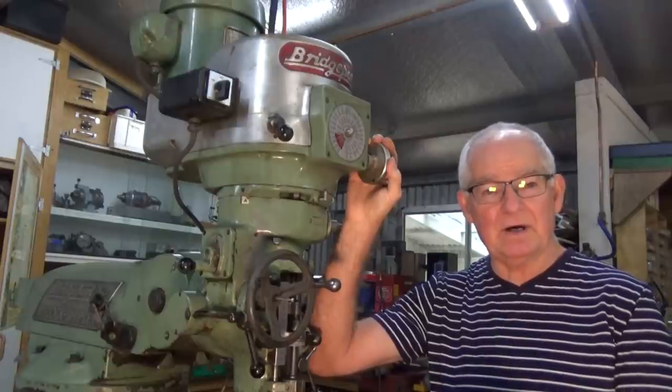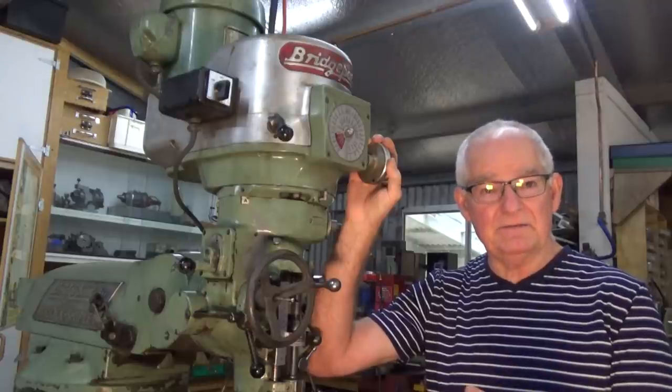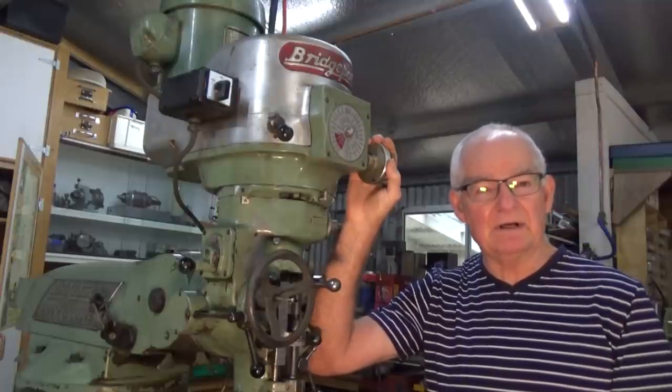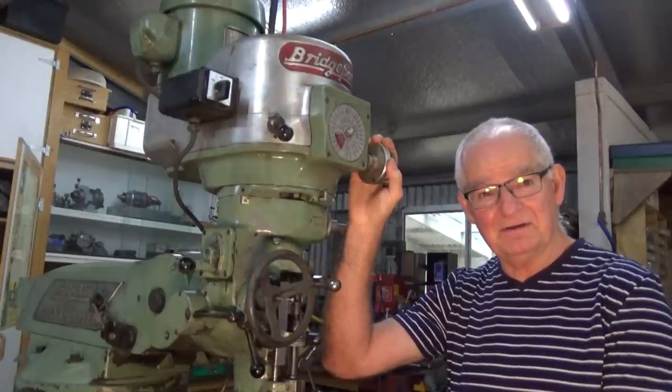Just to thank everyone, I figured I would do a little project which I'm considering giving away, and you'll see the video coming up with that soon. It's just a way of giving back to the community really — so thank you very much. And finally, I thought you'd like to see the current state of play with this machine.